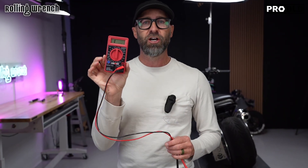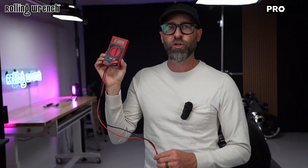This is going to be a multi-part series. I'm going to teach you ohms, AC volts, and DC volts. By the end of this series, you'll be an expert on these little $15 cheapo multimeters.